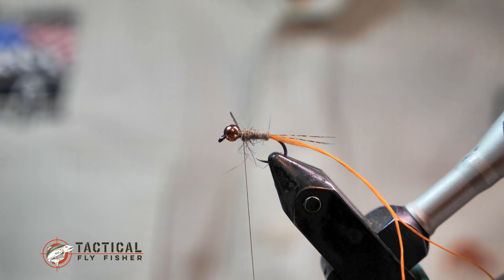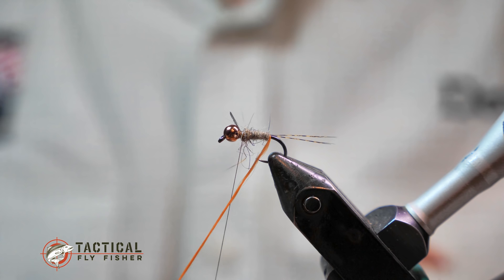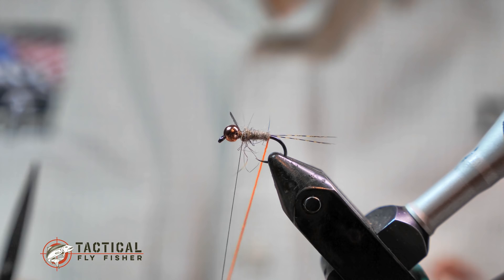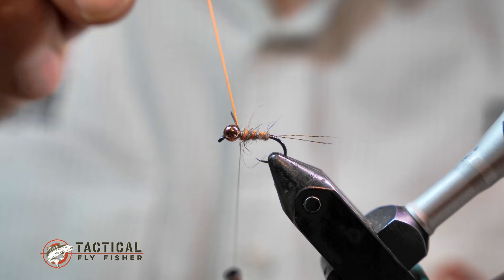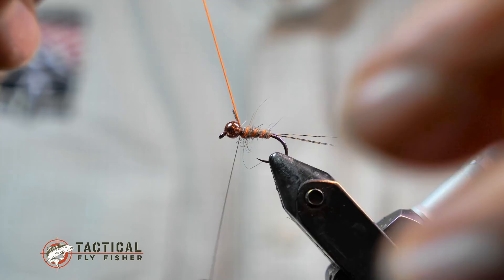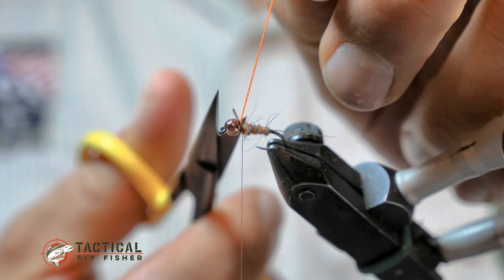I'm grabbing my dubbing loop tool and spinning this ribbing into a nice thick heavy rope. That makes it stand out and toughens it up so I don't have to counter-rib it to avoid it falling apart when it runs into a fish's teeth. I used to do this with a single strand that I counter-ribbed with tippet, but I found this works just as well and it's easier.